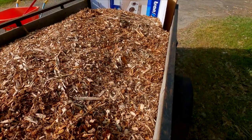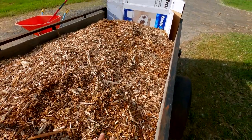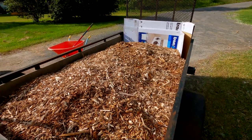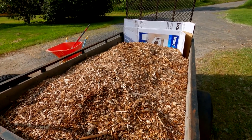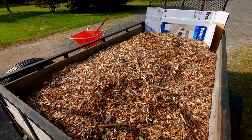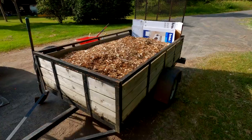Hopefully I can go back and get a bit more if I need it, but this will work really well. My hosta garden needs some new mulch. The original mulch that I put in there three or four years ago is starting to wear out and degenerate, so this will top it up nicely and give it a nice new overcoat.